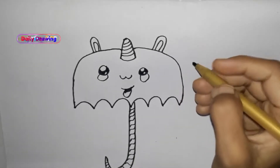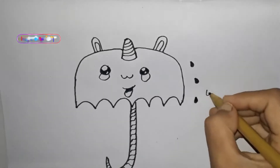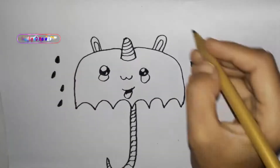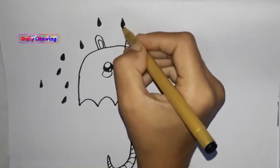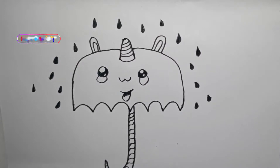Make a water drop. Thanks for watching my video. See you in the next video.